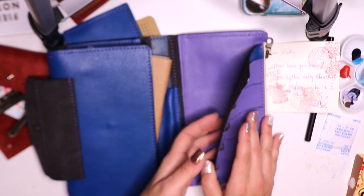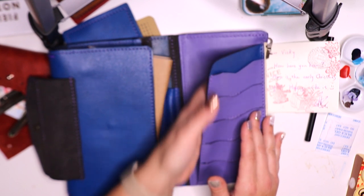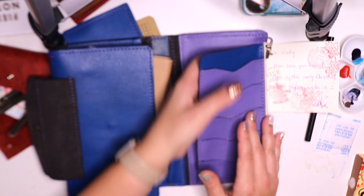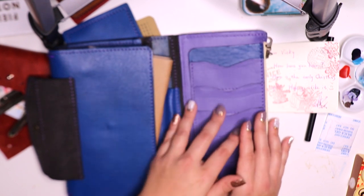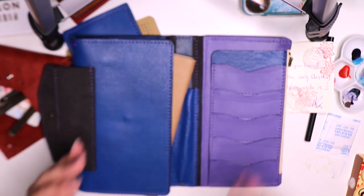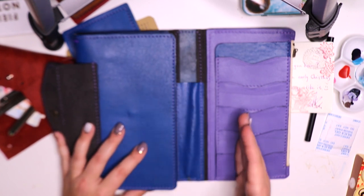The secretarial pocket is where I tend to put receipts and things like that — naturally I like to slip them back there as with a wallet, but you can also put cash back there. I don't always carry cash, but it would be a great spot. That's really beautiful, and you can see how Ting does a really beautiful, very artistic job with leather.